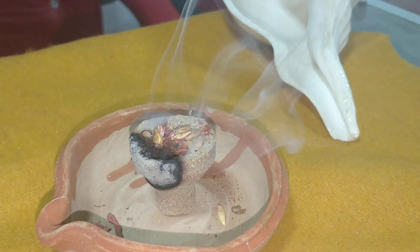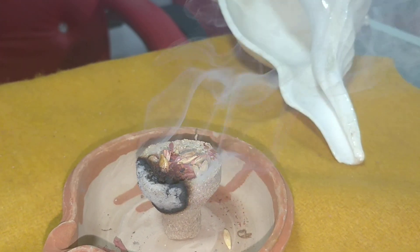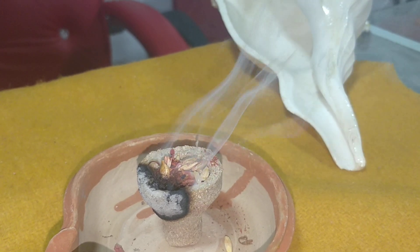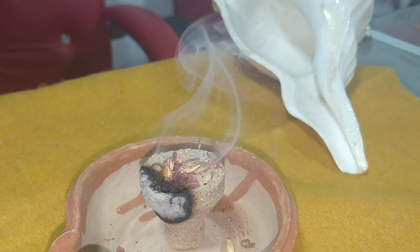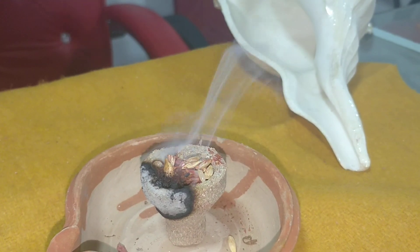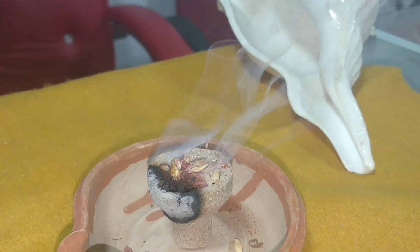To correct your Rahu, you have to use black til or any black color grains, but the best is black sesame. You have to use it on Wednesday or Saturday.